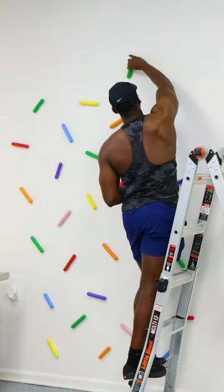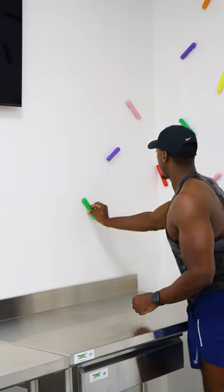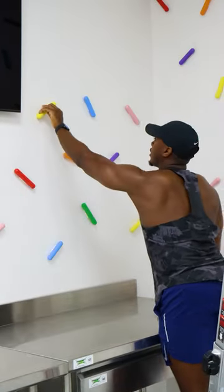I think the toughest part about making these were the amount that I made and how many I had to paint, but it was worth it because I think they look amazing.